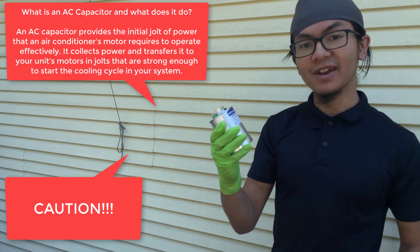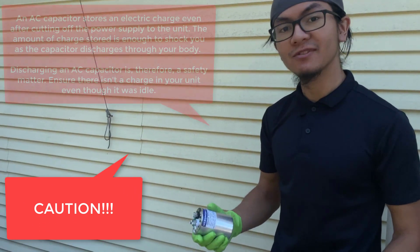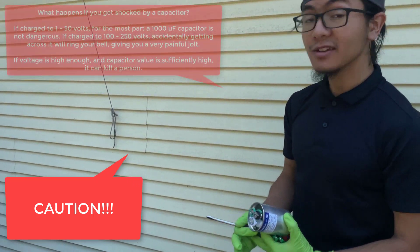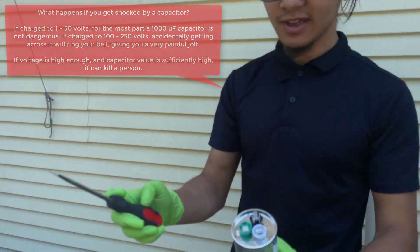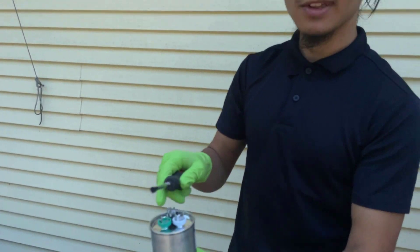Capacitors store a lot of energy, and whenever we're dealing with capacitors, we want to make sure that before we work with them, we release that energy. First, you want to wear some rubber gloves to protect yourself. Ideally, take a screwdriver with a rubber handle and connect all the leads to release that charge.